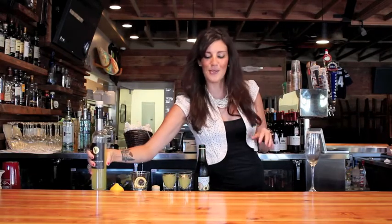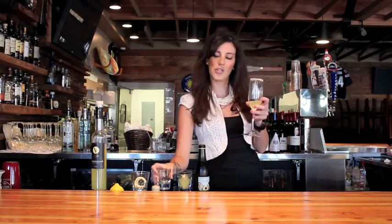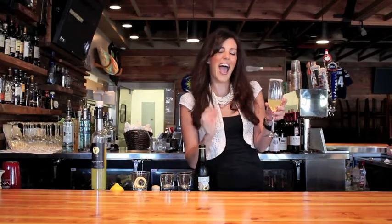Very simple to make. You're going to take a flute and I have rimmed this one in sugar, and you can do about a shot or so of limoncello. Now I like limoncello a lot so I'm going to do about a shot and a half.